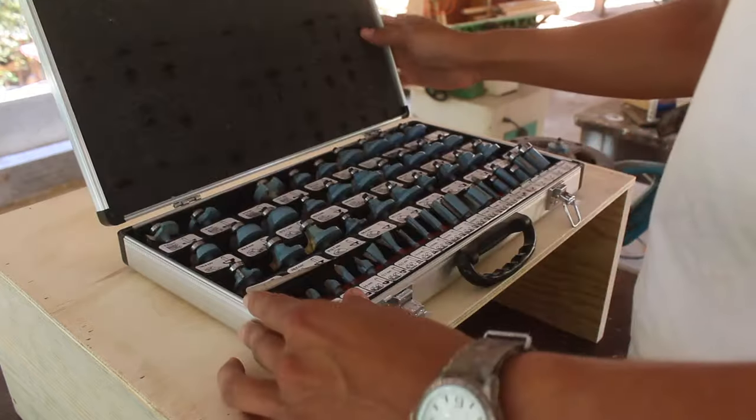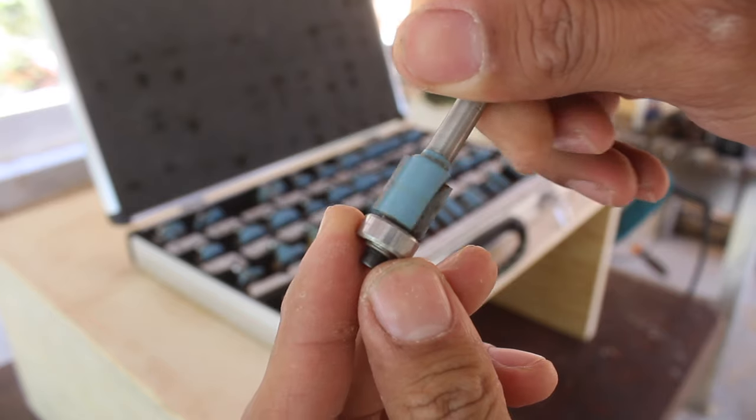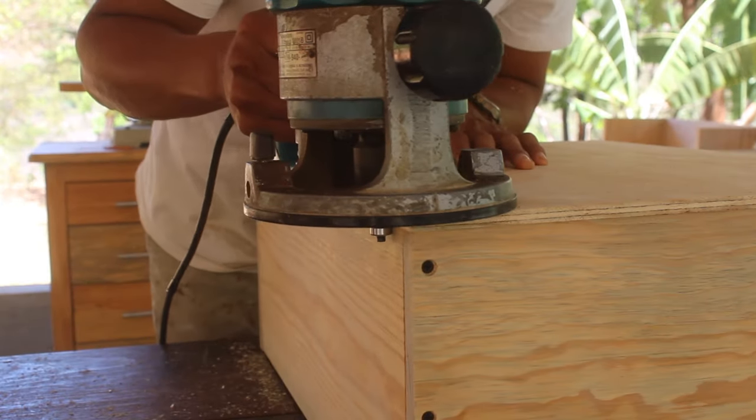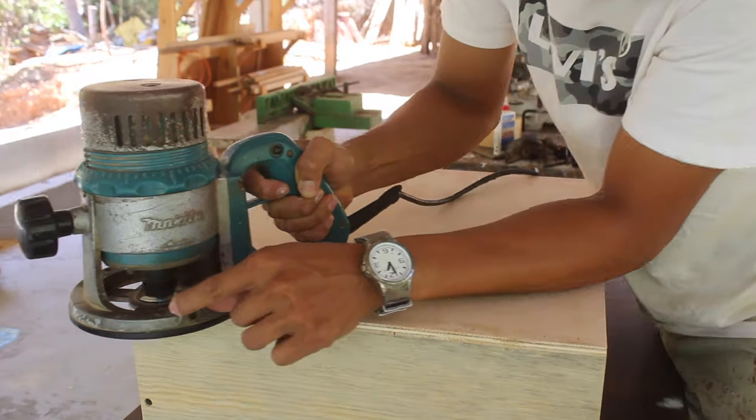Before attaching the fronts I'm going to trim out the plywood edges using a flush trim router bit. When trimming with this router bit you will match the edges exactly and make a huge difference in the quality of the final cut.